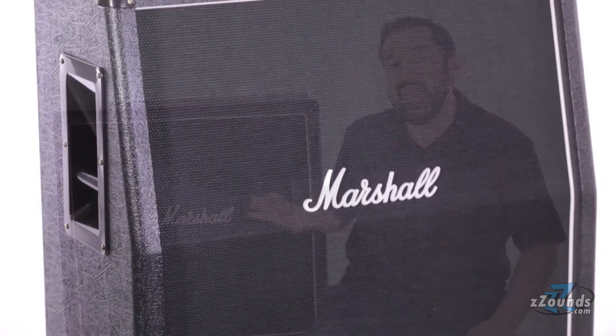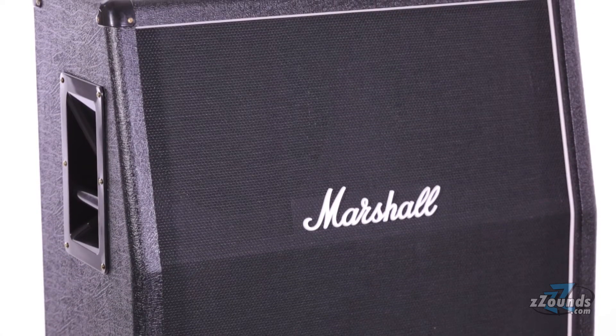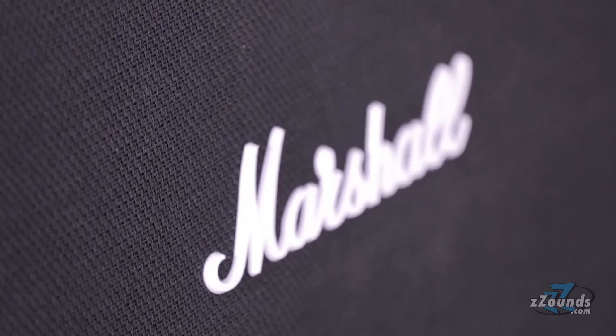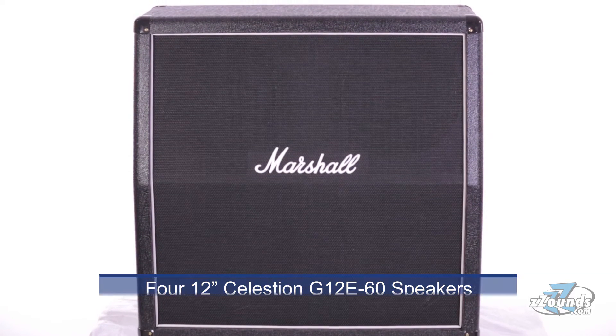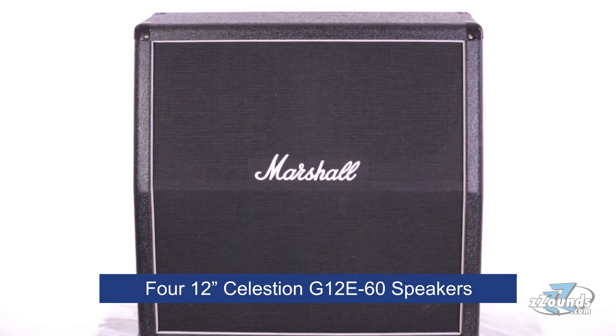The cabinet features MDF construction with black Tolex covering, white piping, and the iconic Marshall logo. Inside the cabinet, you'll find four 12-inch Celestion G12E60 speakers.